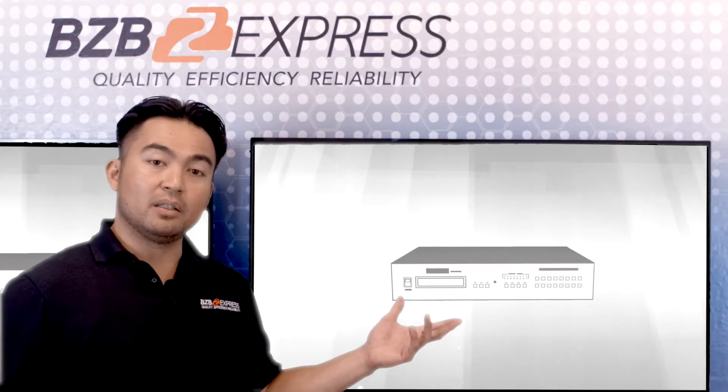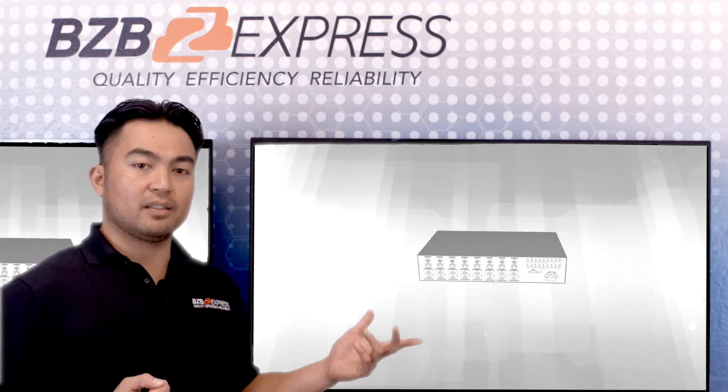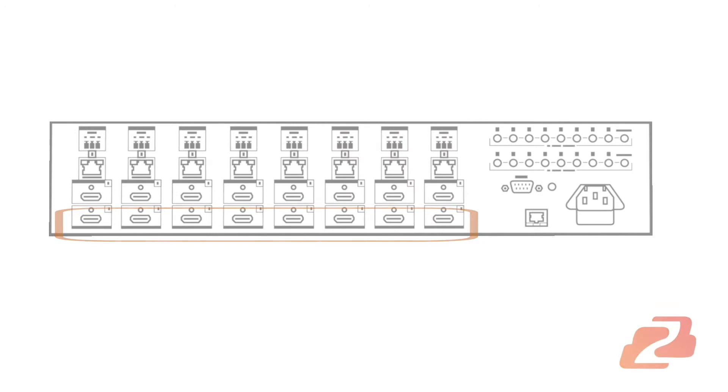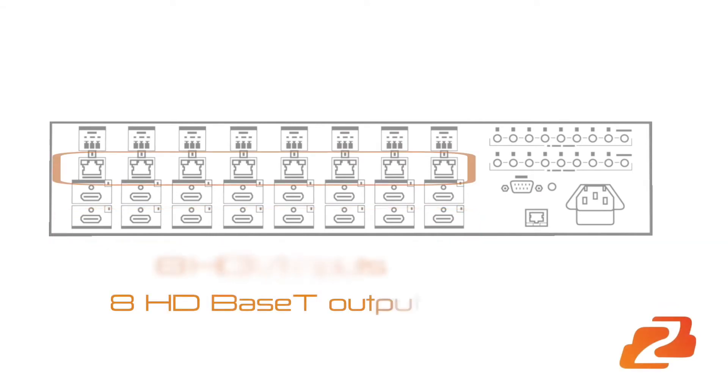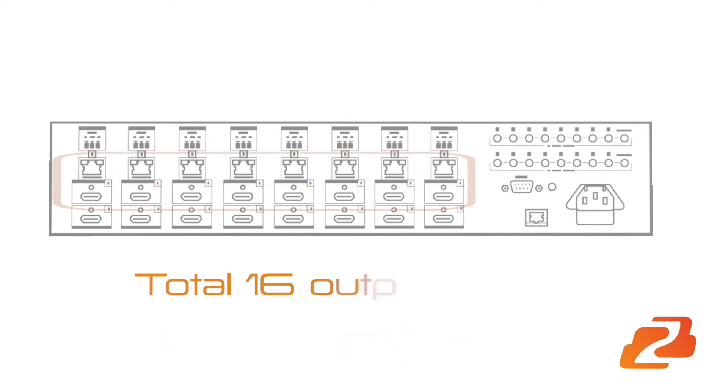Let's get a better look at the different inputs and outputs on the back of this device. Here are the 8 HDMI inputs and 8 HDBase-T outputs, including 8 mirrored HDMI outputs — a total of 16 outputs.